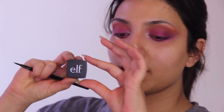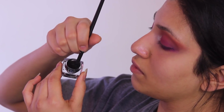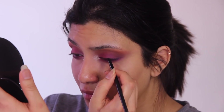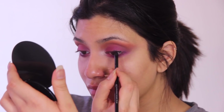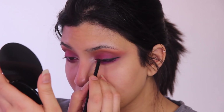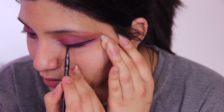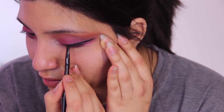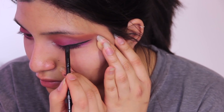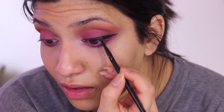I'm going with my ELF gel eyeliner and putting that on my lid. Be careful when you dip your brush into it — the brush isn't provided so use your own and don't go overboard, because it's quite oily with a moisturizer-like texture. It glides really well though, which is why I love it, and I'm tight lining to leave no gaps.